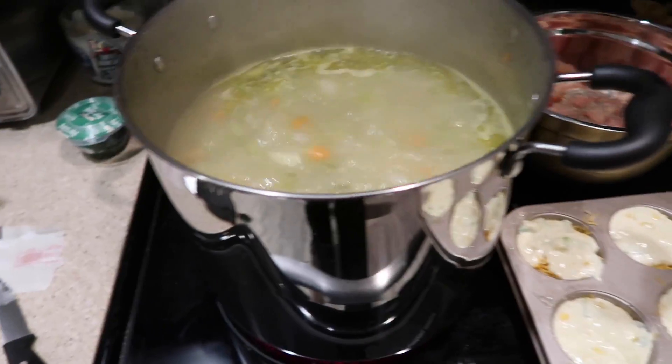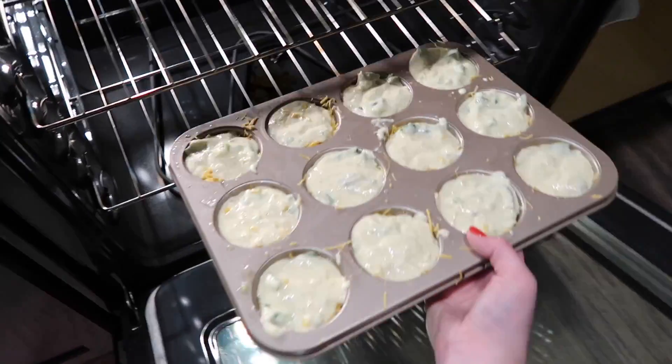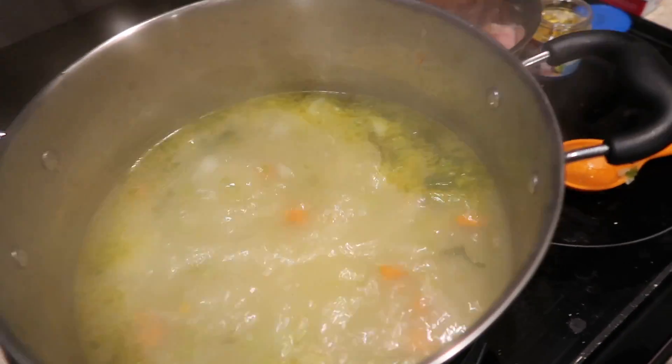Now that the cornbread muffins are done and all mixed in, I'm going to put them in the oven. You can see the water is really boiling in the soup pot. I'll pop the muffin pans in — it's really hot in there, at 450 degrees.